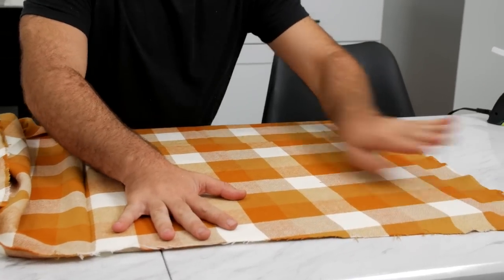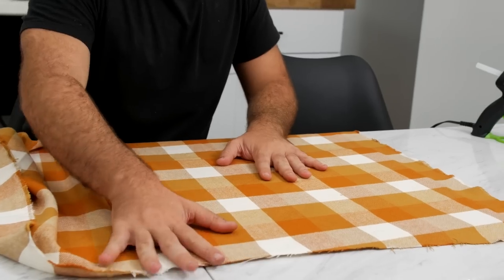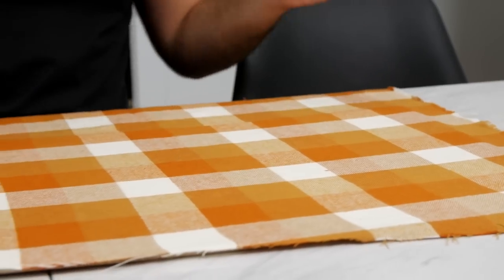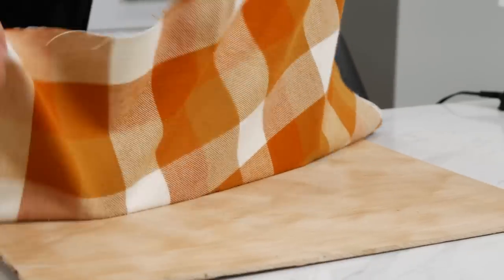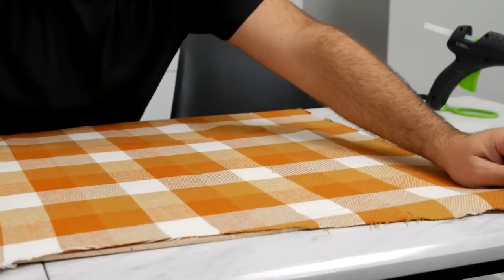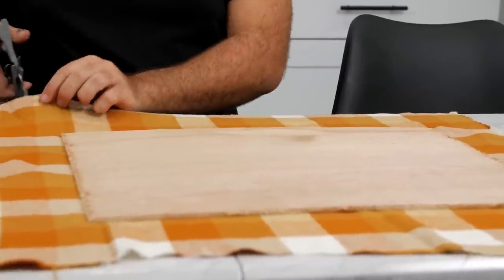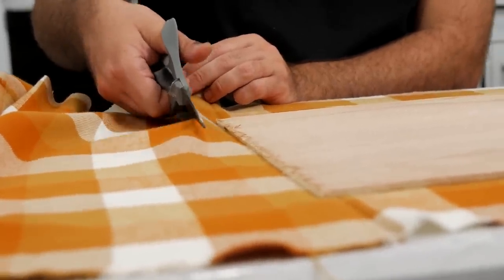With this being a plaid pattern you want to make sure not to stretch the fabric too much because the pattern will end up being a little zigzag or not as flush. If you have any of that, you want to pull it up. The Easy Tack does allow you to work with it two or three times to make sure you can lay it as flat as possible. Once you've laid your fabric onto the wood, flip it over and trim off the excess.